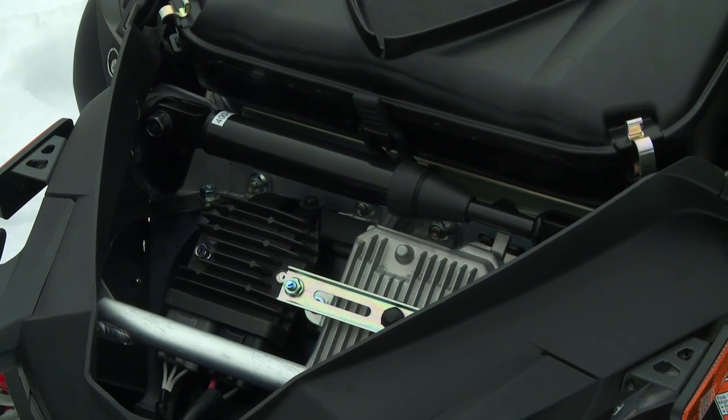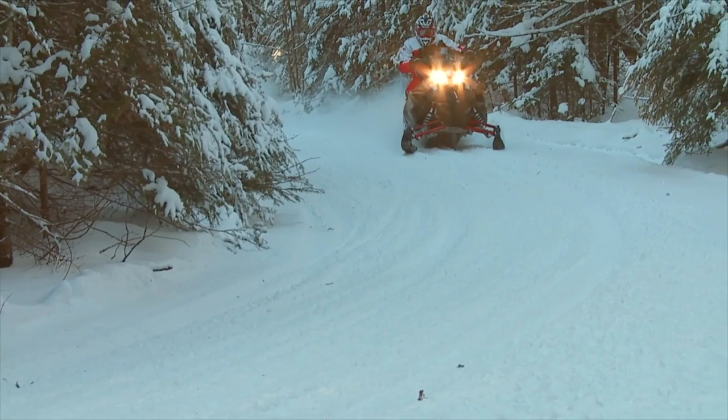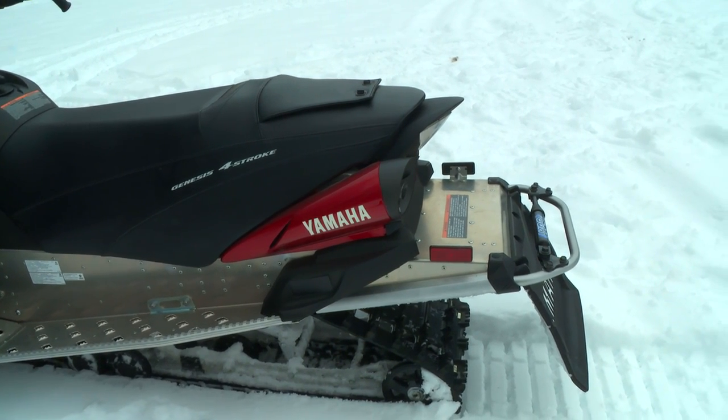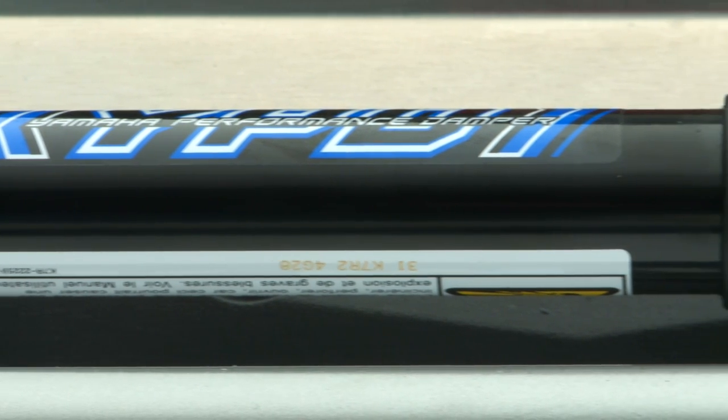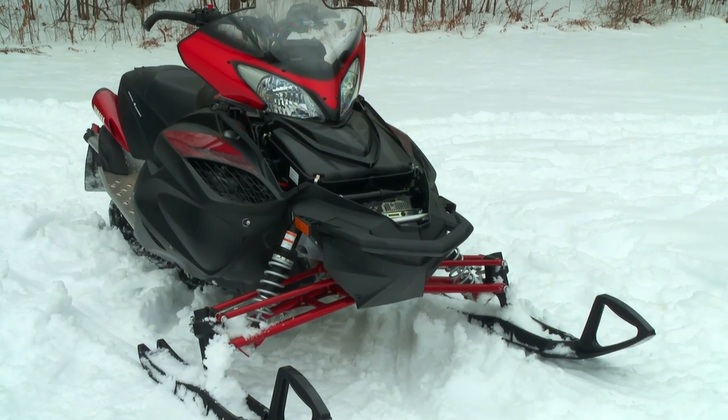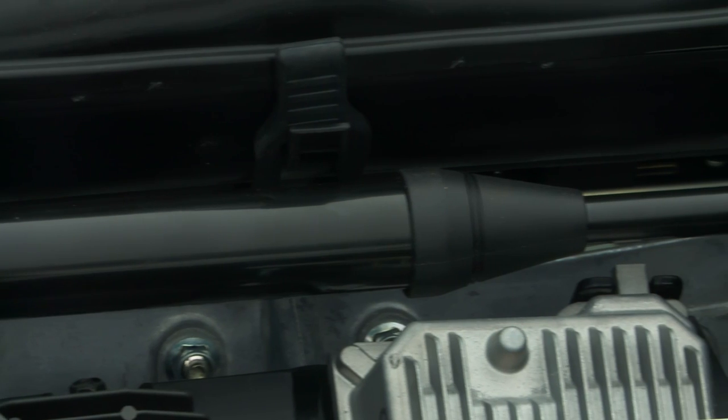One of the two Performance Dampers used in a snowmobile application is exposed, mounted on the rear bumper. Yamaha has experimented with mounting locations and determined the best positions for maximum benefit. They work best in pairs and in the forward and aft position of the vehicle, mounted cross-platform rather than longitudinally in the frame. On snowmobiles, they've chosen to mount one out back — the most convenient spot being the rear grab bar. It should be noted these Performance Dampers mount rigidly — there are no heim joints, no bushings, no movement in the shock mount itself.